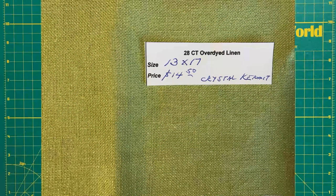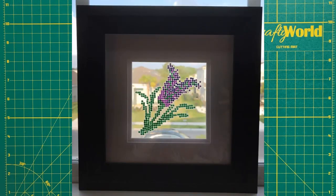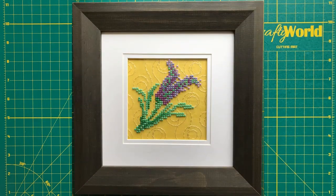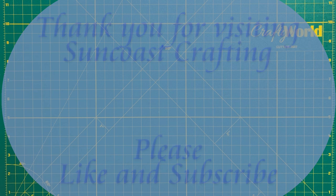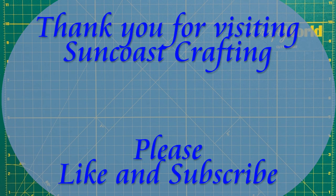Often in cross-stitch, the fabric is the most expensive part. And I could have selected less expensive fabric, but the shimmering Crystal Kermit seems perfect for this project. If you have a masterpiece that you created, please leave a link in the comments to your YouTube, Facebook, Instagram, etc. site to share your beautiful work. Thank you for joining me today. I look forward to working on more projects you are interested in. Please like and subscribe and join us again for Suncoast Crafting.